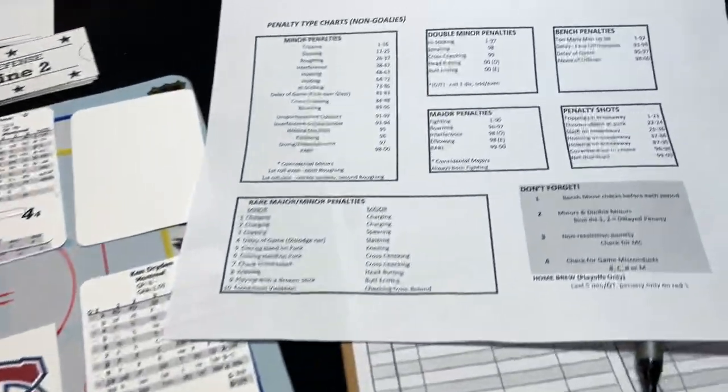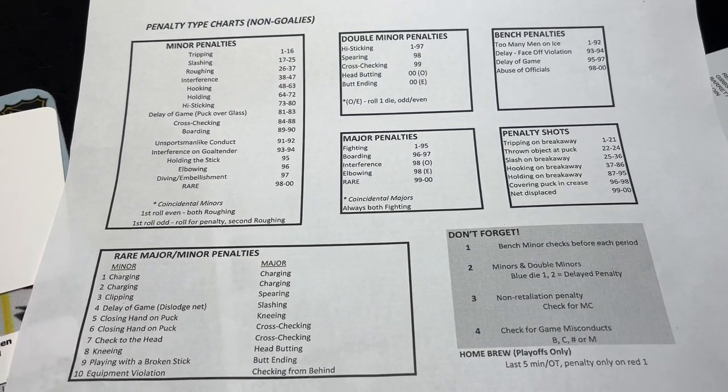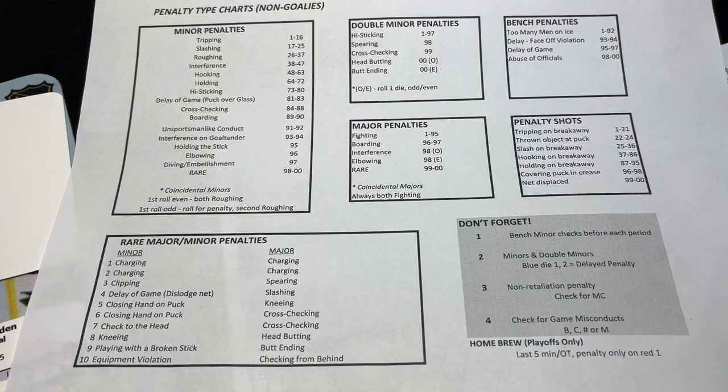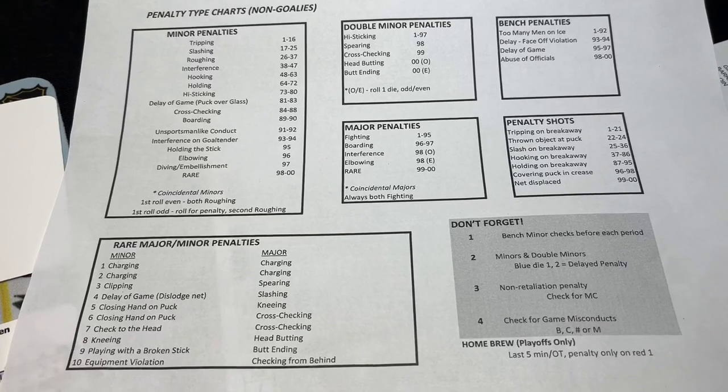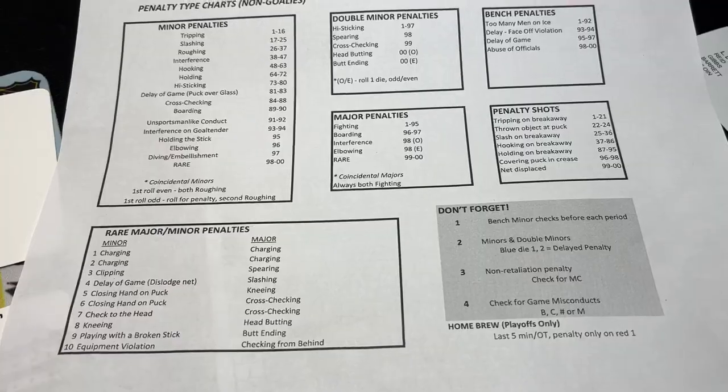The first thing is go pick up this penalty types chart here. It was free on the Hockey Bones website, and it's just a fun way to find out what the penalties are. It's kind of window dressing, but it is kind of fun to find out what the infractions are when it's a penalty call. So that's the first thing I would do.